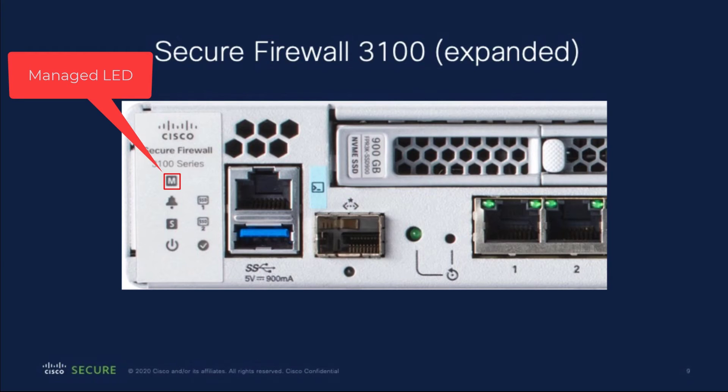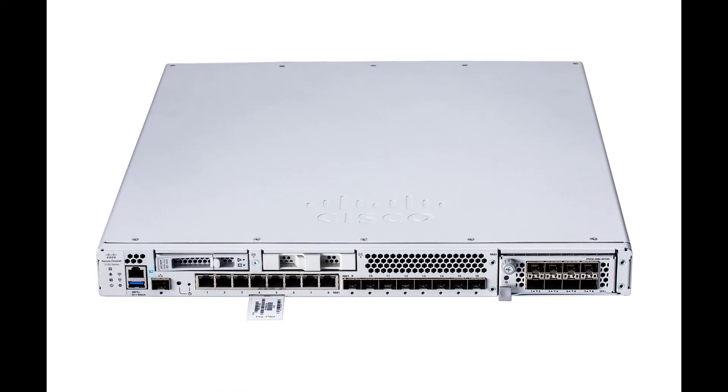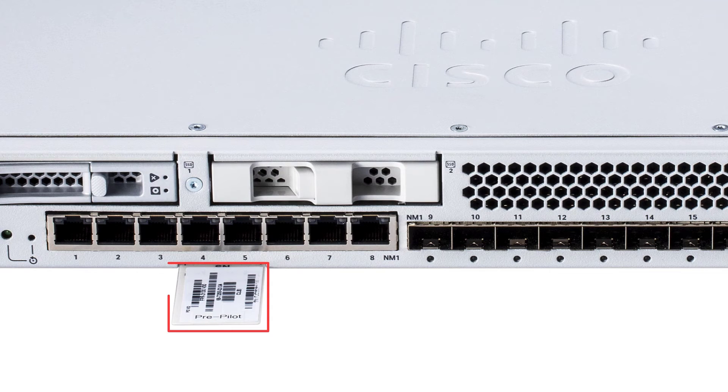If the 3100 does not reach the Cisco Cloud, the managed LED flashes amber and green. If you see this pattern, make sure that your network cable is connected to the Ethernet 1-1 interface and to your WAN modem. If after adjusting the network cables the firewall still does not reach the Cisco Cloud after about 10 minutes, call your IT department. And finally, here is the console port on the 3100. The device serial number can be found on a pull-out tab on the front of the device.